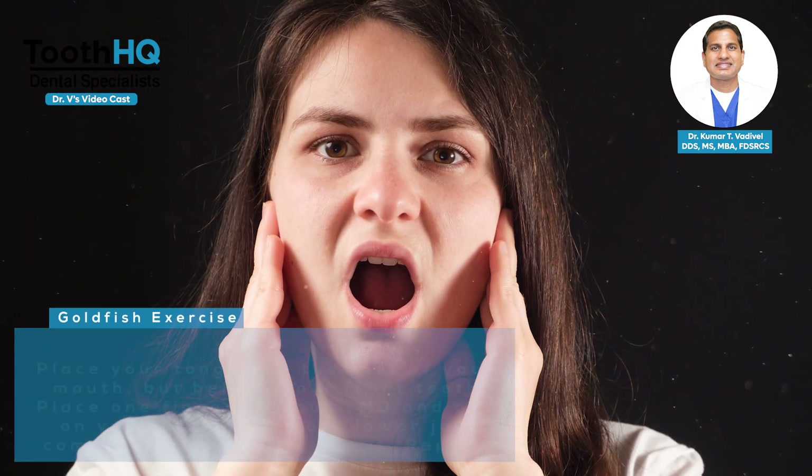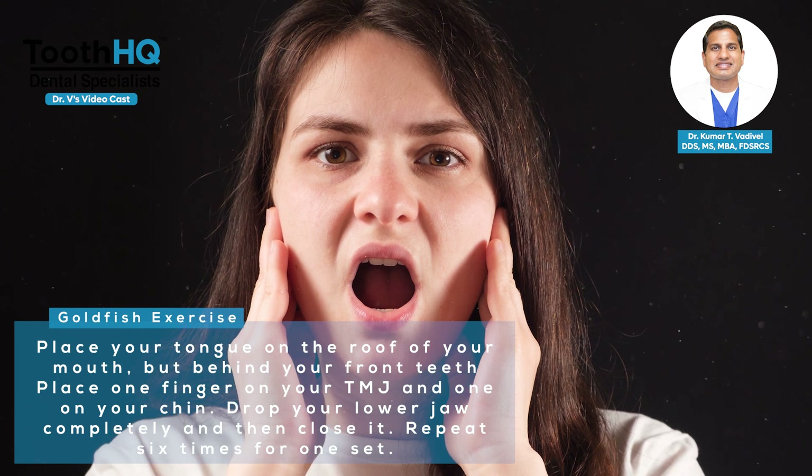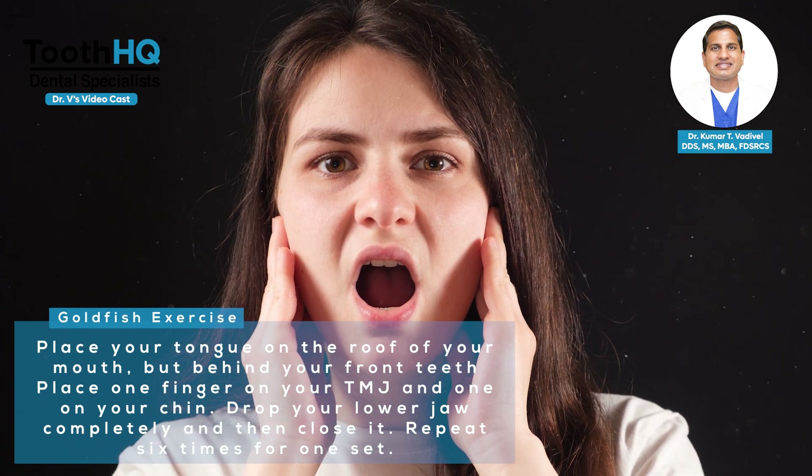For the goldfish exercise, place your tongue on the roof of your mouth behind your front teeth. Place one finger on your TMJ and one on your chin. Drop your lower jaw completely and then close it. Repeat six times for one set.